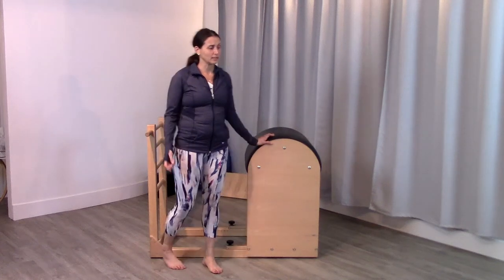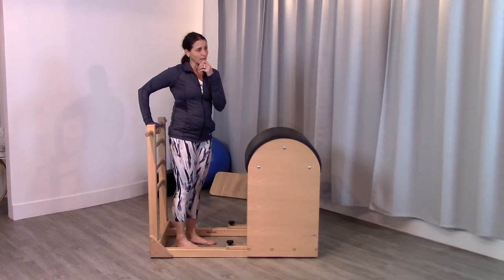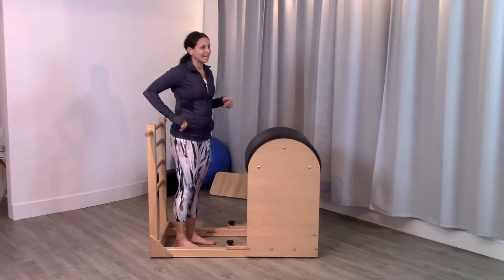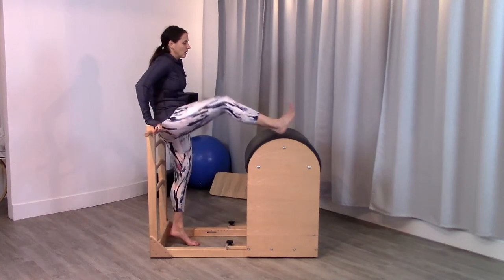Starting out we have our ballet stretches series. This is similar to what we did on the Cadillac, standing on the Cadillac with the foot in the loop. I like this one better because I can actually get myself a little more square here. I have the feedback of having the ladder behind me.